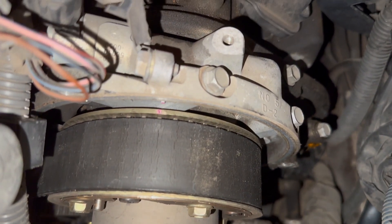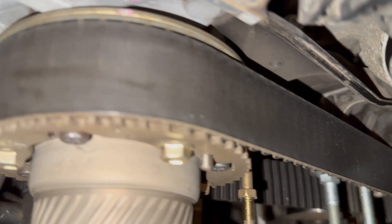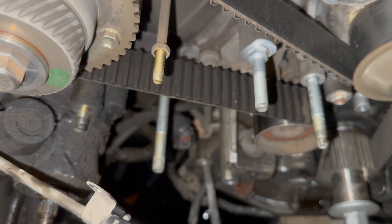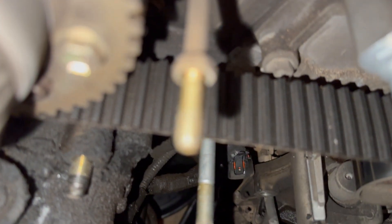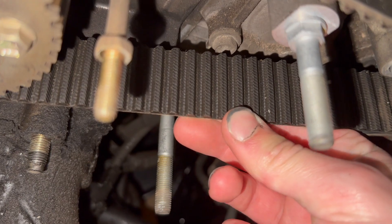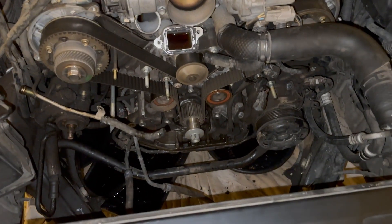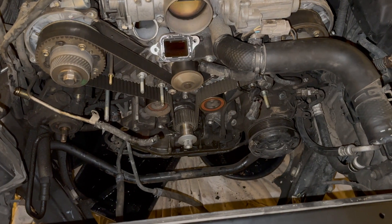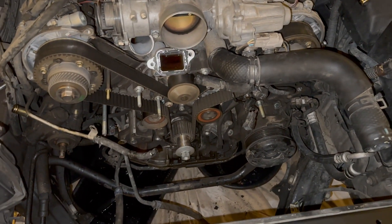I haven't personally seen a belt this bad other than at junkyards. This car has 137,000 miles on it and it's 25 years old at the time of this video, so it's not surprising. The inside actually doesn't look as bad as the outside, which is kind of surprising. I'm sure it shows tons of cracks when you flex it. I'm probably about five hours into this job, maybe four, just because I've never done a Toyota V8 timing belt before.